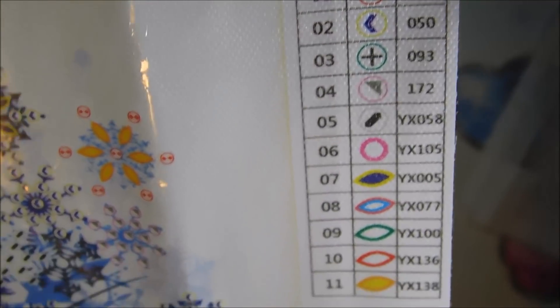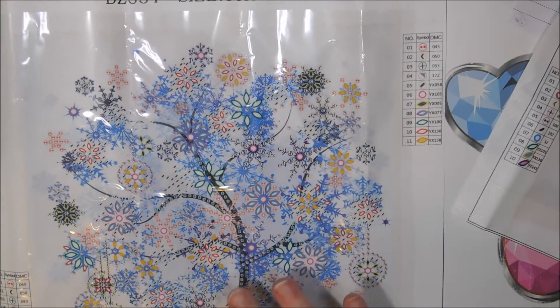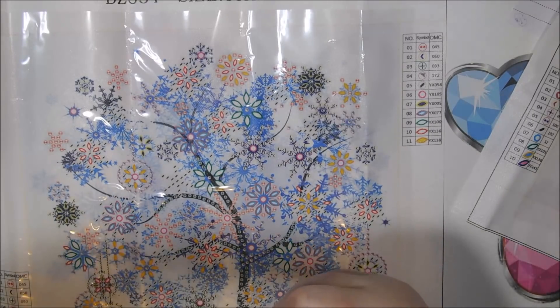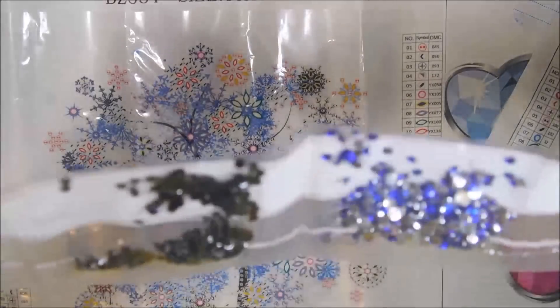There are the corner marks for framing and there is our key — nice and big to read. This is perfect for living room projects. Now I'll officially show you the colors. There are actually six special shapes and only four gem colors.